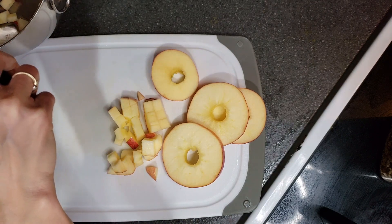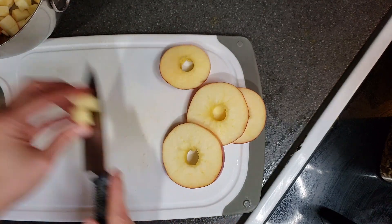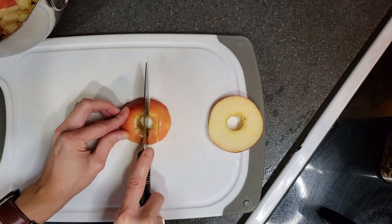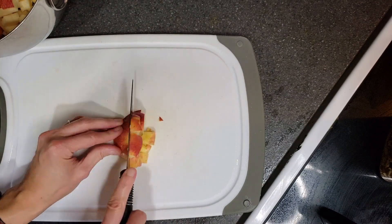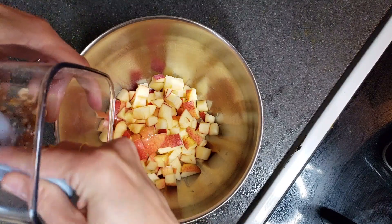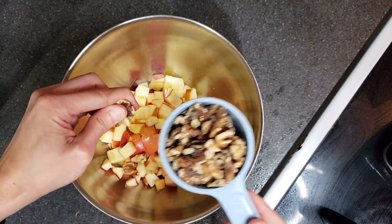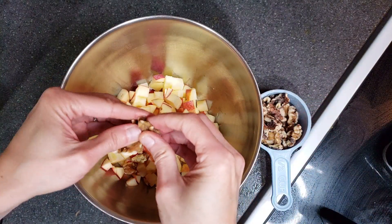These are just going to go in a large bowl. After that, we're going to add the dry ingredients. So I'm going to add the walnuts, the oats, baking powder, cinnamon. I'm going to take the walnuts - they're kind of big - and just slightly break them into smaller pieces so that they mix in a little bit better.